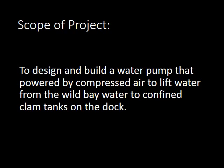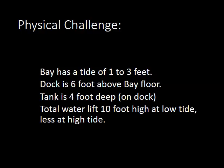The physical challenge: the bay has a tide of 1 to 3 feet. The dock is 6 feet above the bay floor. The tank itself is 4 feet deep sitting on top of the dock. So that's a 10-foot high lift at low tide, and only about 6 or 7 feet at high tide.